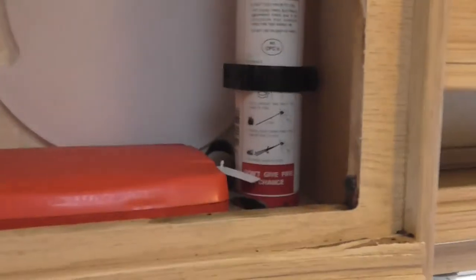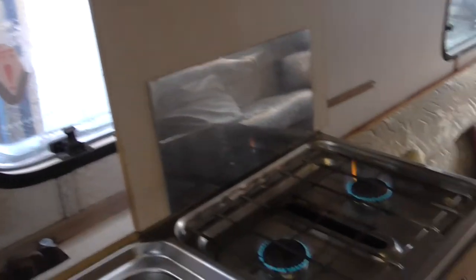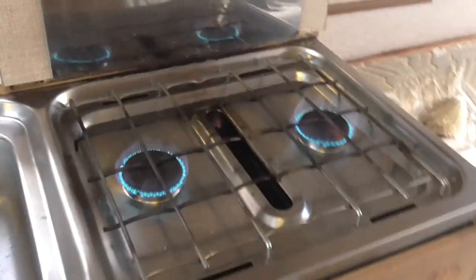In here there's a rack for plates and cups, and a few glasses are coming with it. In this cupboard there's a fire extinguisher, fire blanket, and back there there's a chopping board.